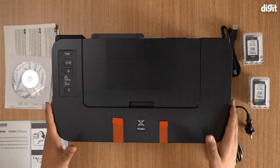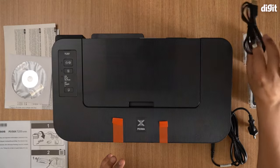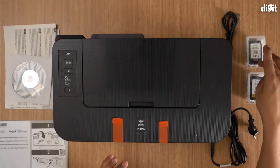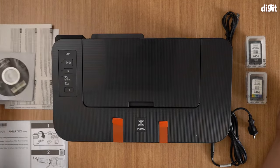You have the printer itself right here, you have a power cable, you have a USB connector — this is to connect to your PC or your laptop. You get two cartridges: there's a black cartridge and there's a color cartridge; these are Canon small size cartridges. You also get a setup CD-ROM and some documents.